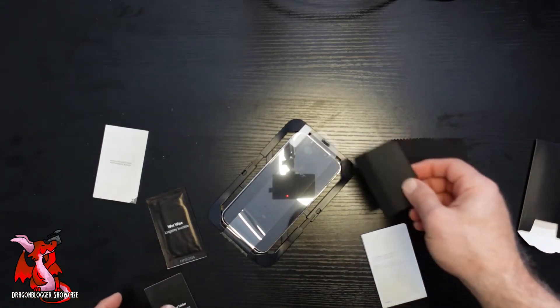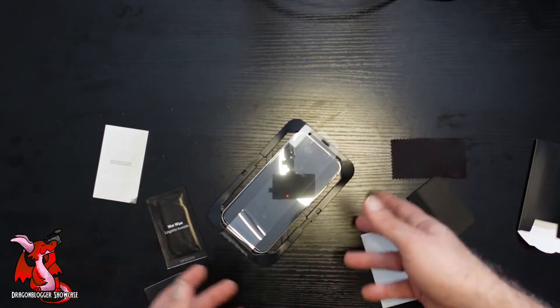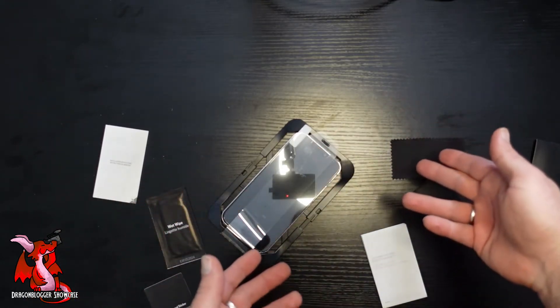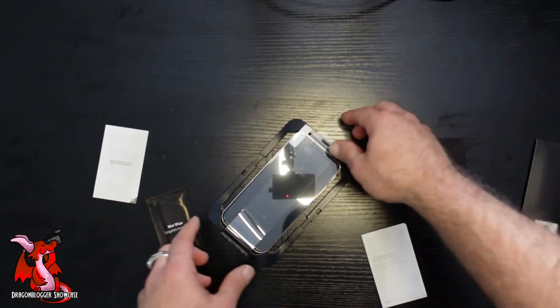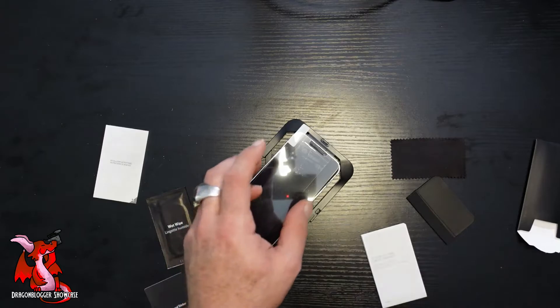Make sure you don't have any bubbles, any fingerprints, dust, dirt, or hairs from your pets on your phone before you put the cover on. And then once you have it in place, your screen will be protected.